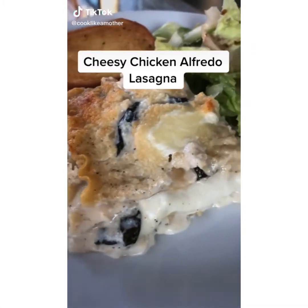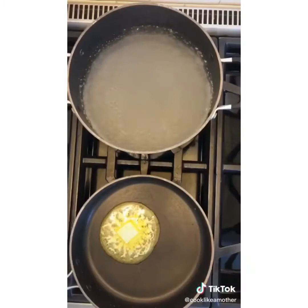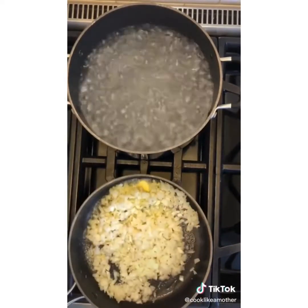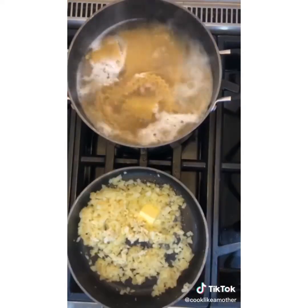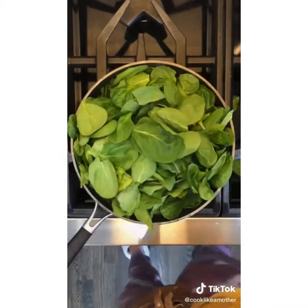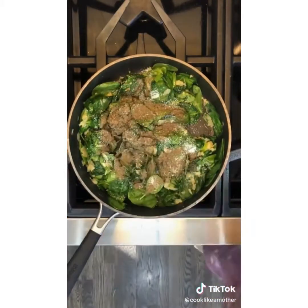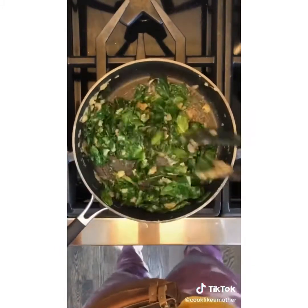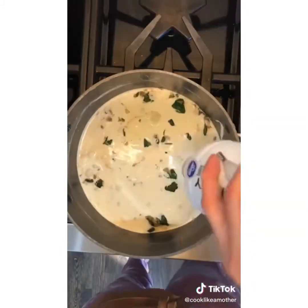Here's how I make cheesy chicken alfredo lasagna. Start by boiling one box of lasagna noodles per box instructions for al dente. While those cook, make your sauce. Dice and cook one onion and four tablespoons butter over medium heat for 10 minutes. Add four cloves of minced garlic and cook two minutes more. Add eight ounces of fresh spinach leaves with the stems removed, salt and pepper, and cook spinach until it's wilted. Strain and rinse lasagna noodles under cold water and transfer spinach and onions to the pot.